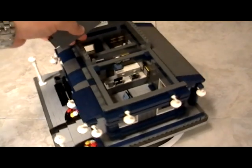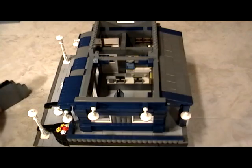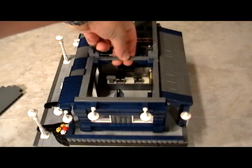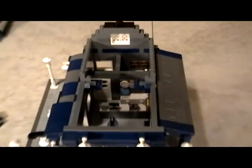So in this video, to get started, what I'm going to do is I'm actually going to remove this top piece right here. I'm also going to remove this 1x8 plate so I can show you the inside without any obstacles.